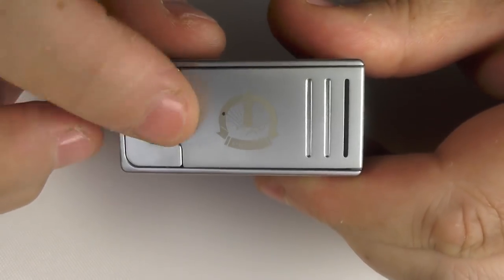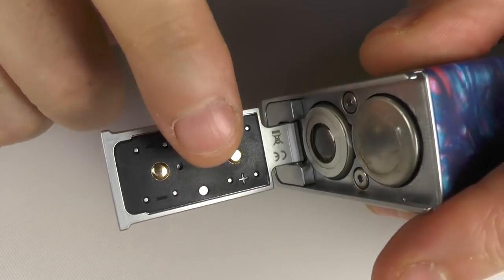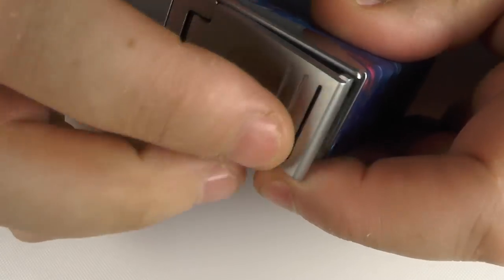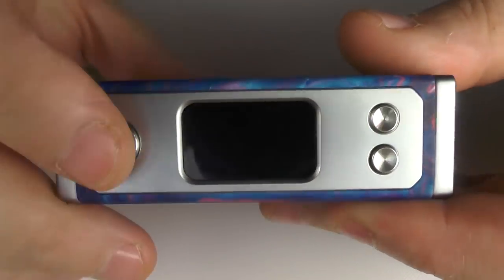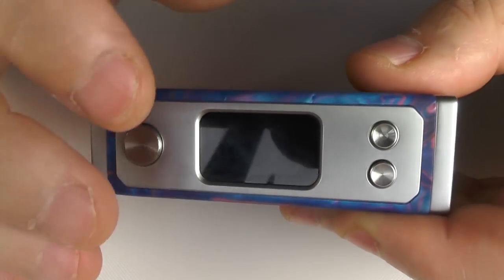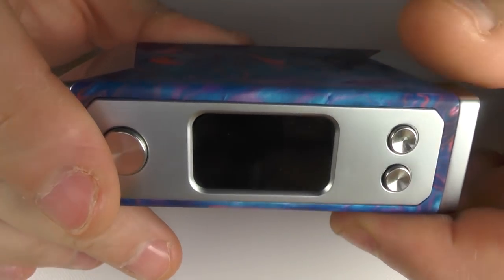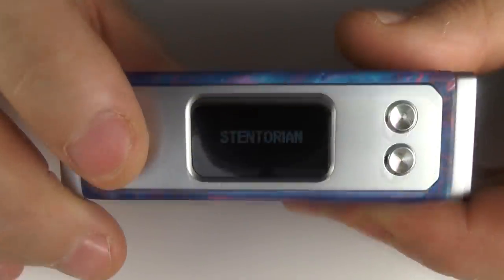The door does have venting slots, and if you blow through them there is air traveling through. There's no USB charge point, so no firmware upgrades — you have to charge your batteries externally. If you're buying one of these, take that into account; you'll need to buy yourself a charger as well.